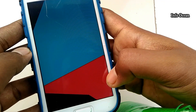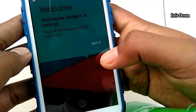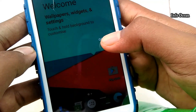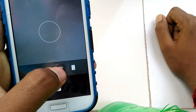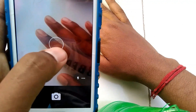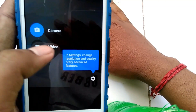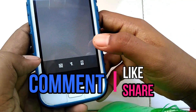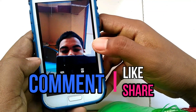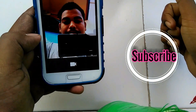So here our LineageOS ROM is installed properly. This ROM is very stable — the camera is working perfectly, and you can use this ROM for daily use. So guys, this is it. I hope this video was useful to you. If it helps you, give a thumbs up to the video, and for more videos, subscribe to this channel.